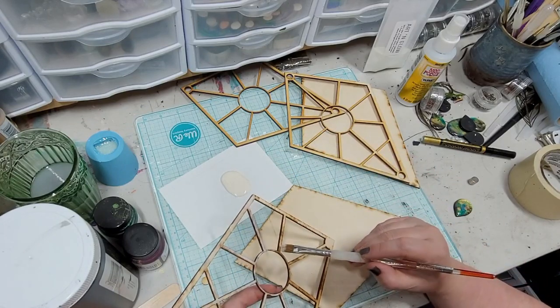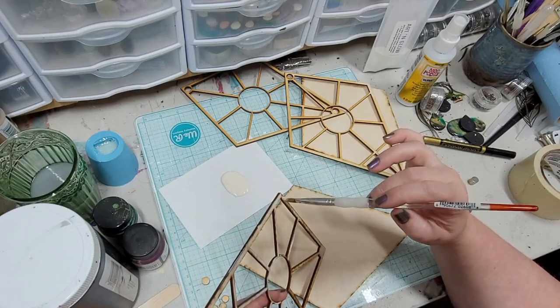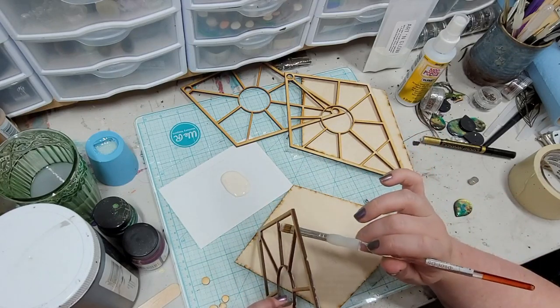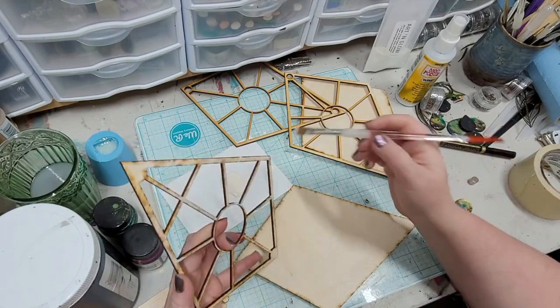I'm doing this in real time because I want to give you guys a very real idea of how long this actually takes. Sometimes we have to be discerning about how we budget our time. I've often been misled by DIY craft videos that are very heavily edited. They're very entertaining, but I'll be like, 'Oh yeah, I can do that in 30 minutes' — three hours later. It is no joke.